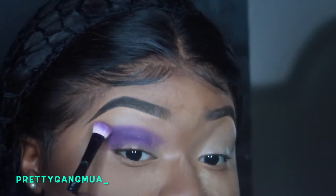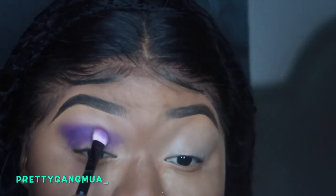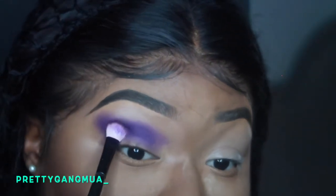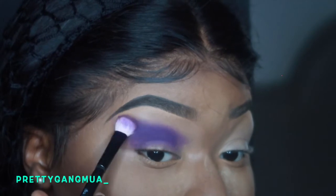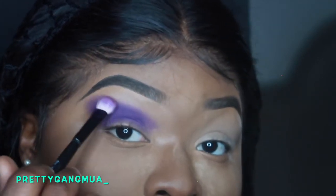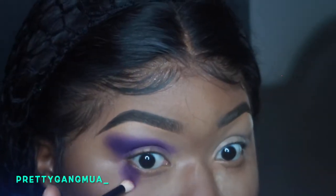Notice how I'm packing it in and directing it in the shape of a butterfly, if that makes sense. Guys, this look was really hard to do. I kept looking back at her picture.